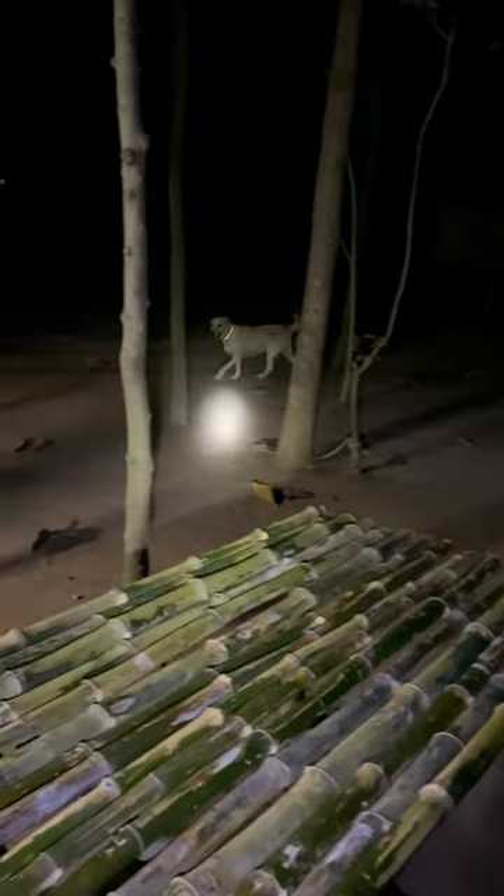You can see the light in the video. If you have a nice space and a nice dog, you can use it. You can see the dog is in your area.